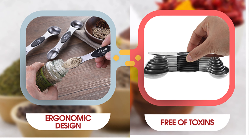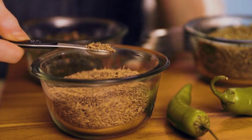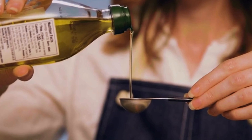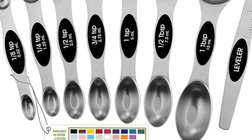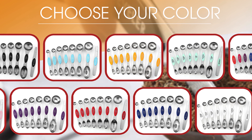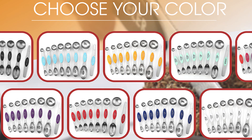Cook comfortably with an ergonomic design that ensures comfort in your hands, making the measuring process smooth and enjoyable. The handles are crafted for easy gripping, providing a comfortable and controlled measuring experience. Express your kitchen style with color-choosing options — these spoons come in a variety of colors, allowing you to pick the color that matches your kitchen decor and add a touch of personality to your cooking space.